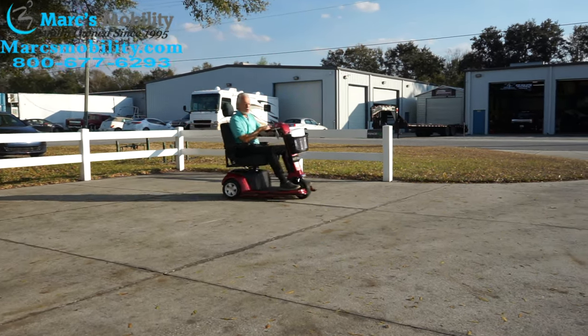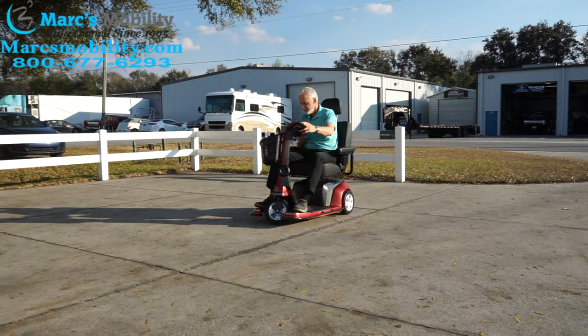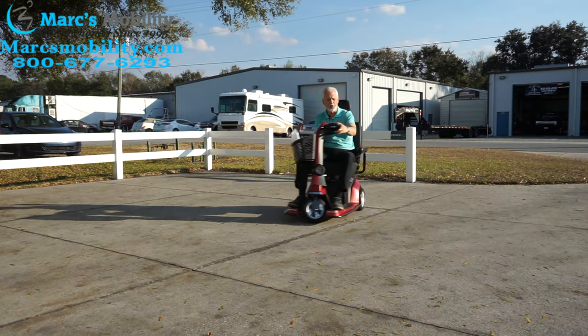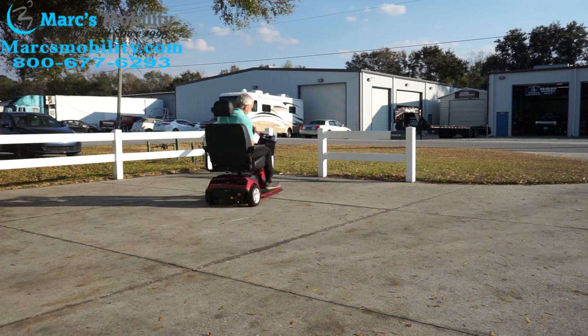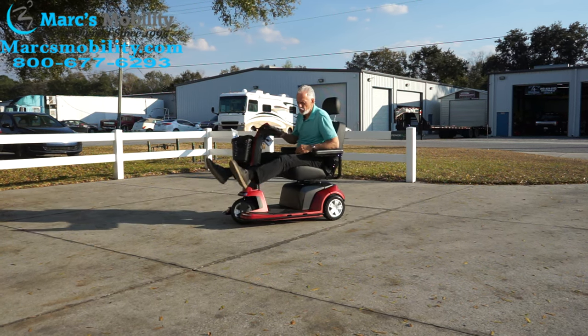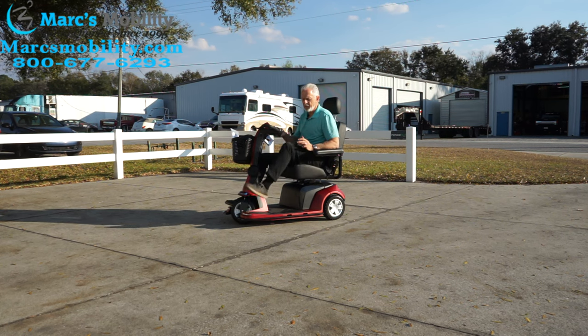Here's a quick demonstration of how it turns — that's as tight as the turning radius gets. The benefit of a three-wheel design is a better turning radius and more room for your feet without needing fenders up front.